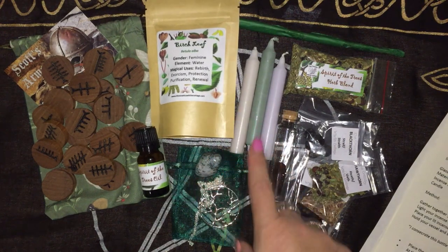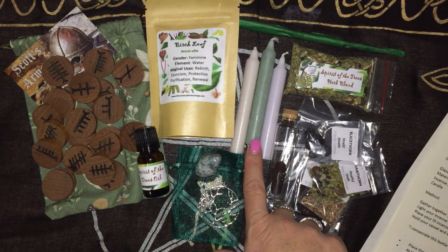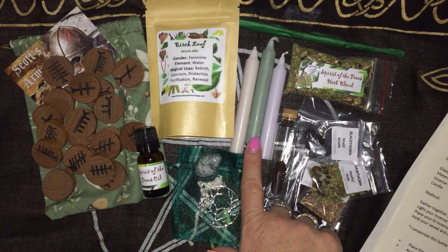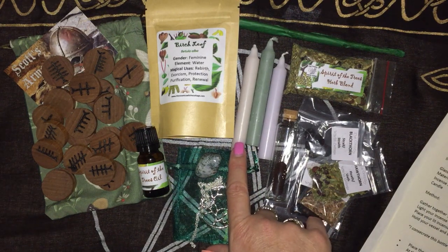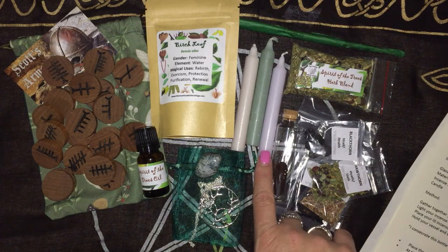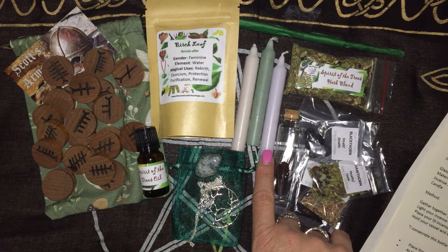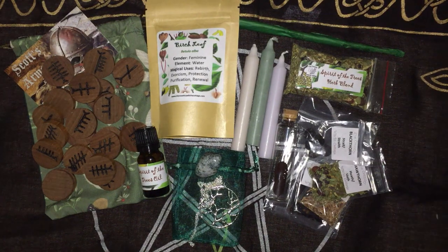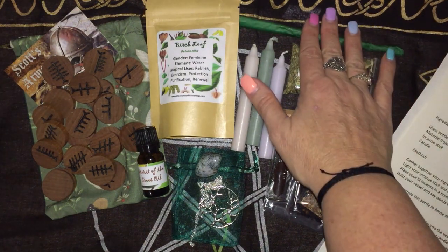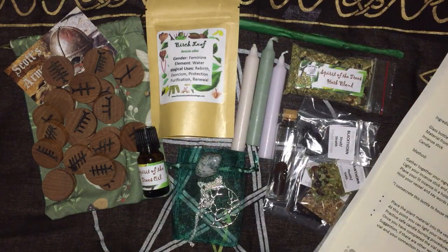We have the chime candles: the sage is to represent the foliage of the trees, the stone one is to represent the ground and foundations, and the silver is to represent the strong spiritual energy of the trees. Then we have the grimoire pages, and the incense is Tree of Life incense sticks.